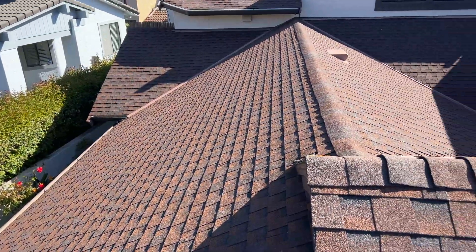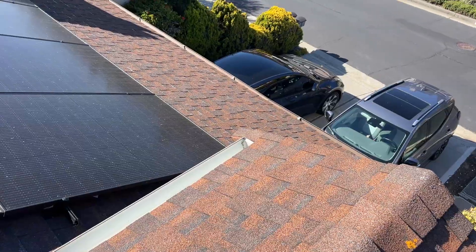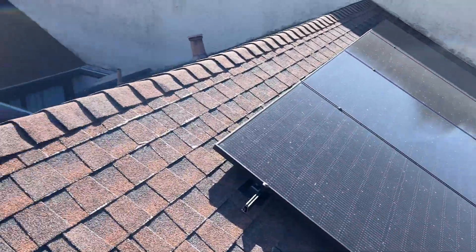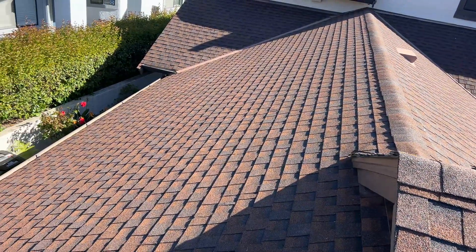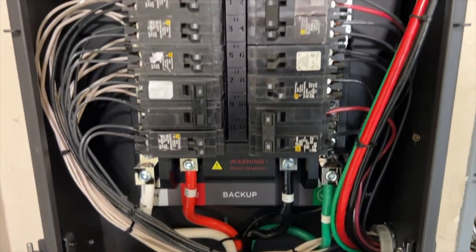In this quick video we are going to expand a system that we installed about six months back with eight panels and one EcoFlow Delta Pro Ultra power station. Today we're going to add 12 more panels and one additional power station.